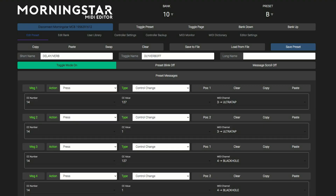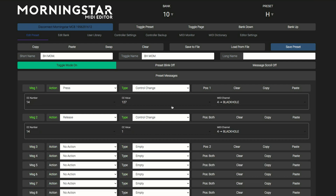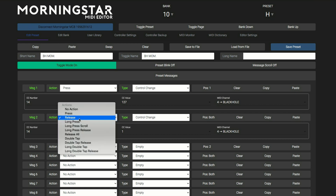To do this, program the same message but send it to different MIDI channels depending on which pedal you want to trigger. You can even set a switch to momentary by having it turn on the effect when it's pressed and turn off the effect when released.